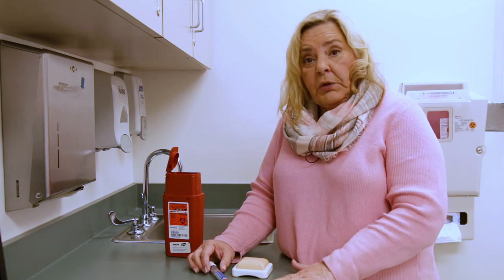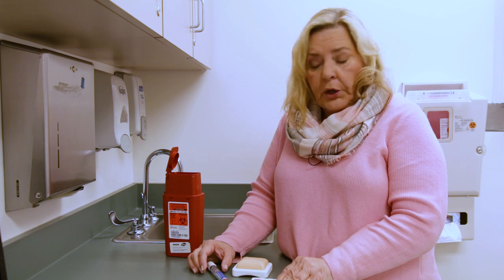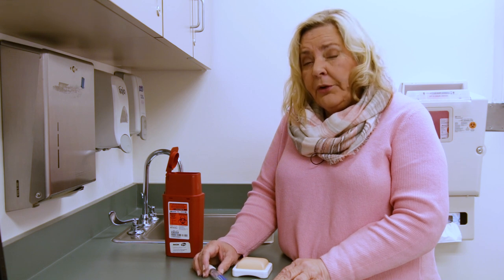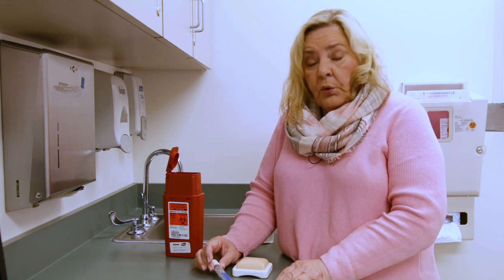The first thing you're going to do is gather up your supplies. You need a cotton swab or a bottle of rubbing alcohol and a cotton ball, or even a pre-packaged alcohol wipe will work. You need your pen, and you're going to take that out from the refrigerator about 30 minutes before you're ready to inject. It will come to room temperature, which is ideal when you're ready to do your injection.